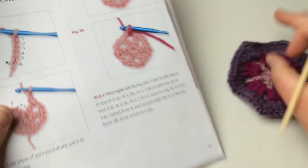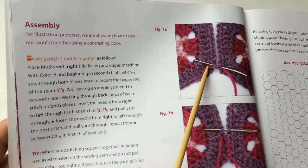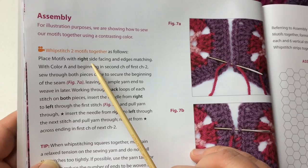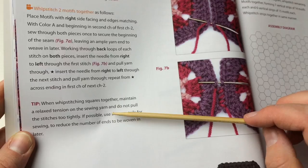Over here there's an assembly diagram. For assembly, they've shown it in magenta for illustration purposes, but you'd use the same color A, the purple. You're going to whip stitch two motifs together: place the motifs with the right sides facing and edges matching. With color A, beginning in the second chain of the first chain-two space, sew through both pieces. This book really lays it out clearly, and we'll do this in a minute for our crochet along.